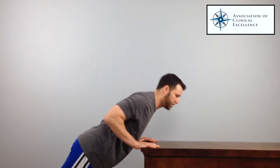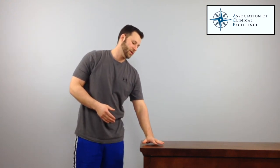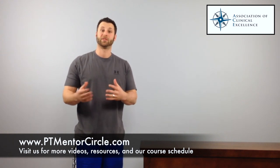Once that starts to get easy, you can continue to lower the surface you're using — whether it's a desk or a chair — progressing down towards the floor. Eventually you'll be doing push-ups on the floor without any issue, and you'll have found your shoulder blade stability and built strength on top of it.